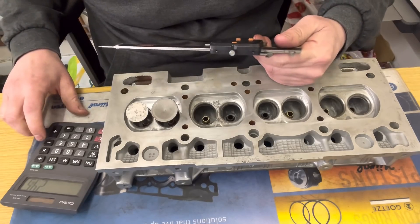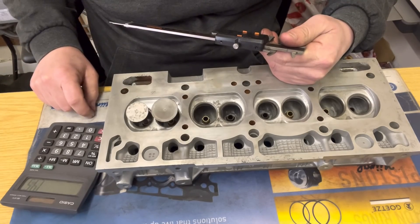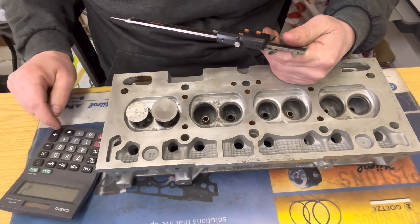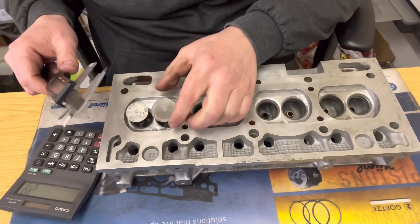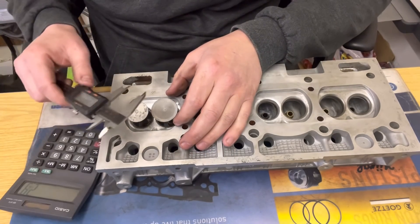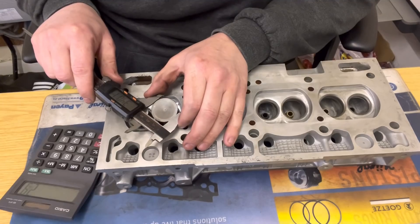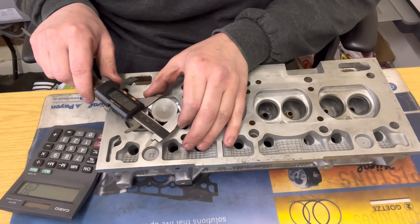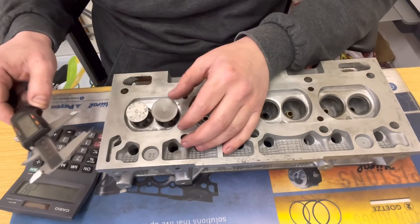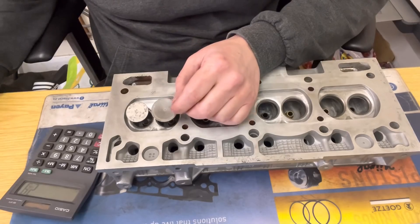If we take away 1mm — because that's the gap we want to end up with between the two valves — that leaves us 1.45mm. Times that by 2, that's 2.9mm. So we can actually go 2.9mm bigger on the inlet valve. We've got 34mm currently, so that will take us to 36.9mm on the inlet and still leave a 1mm gap.